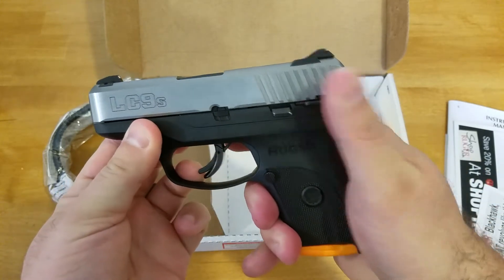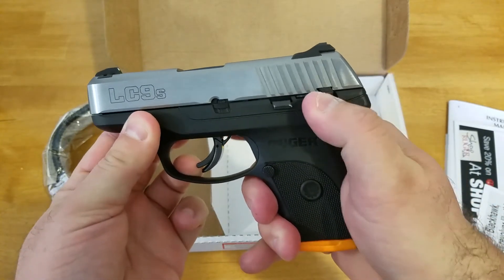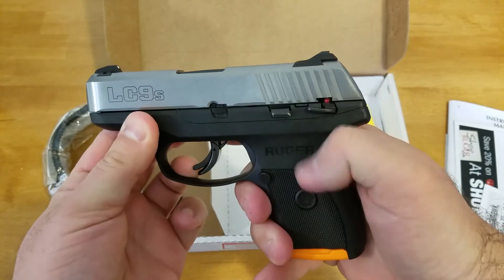Got the safety right here. Safety is a little tough going up, but it slides off easy.